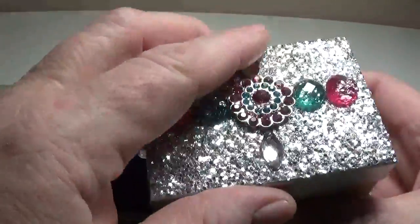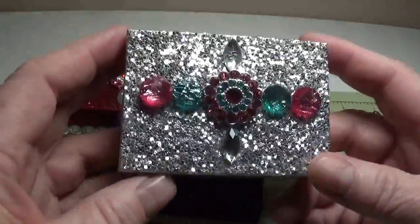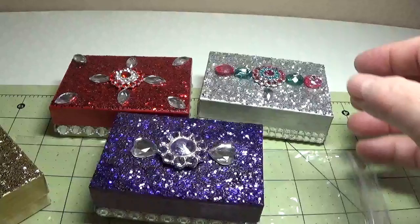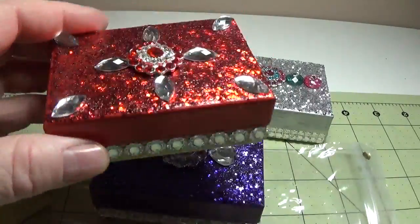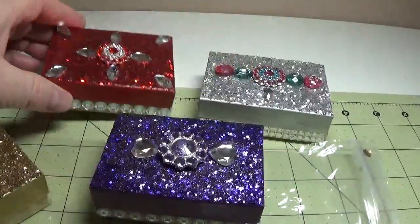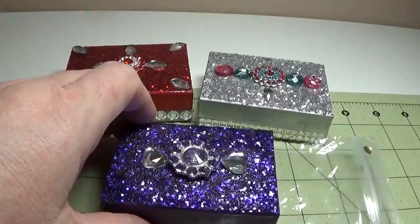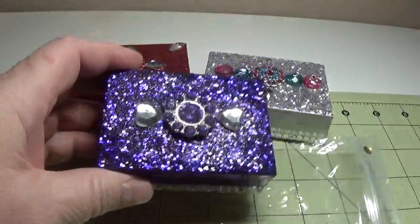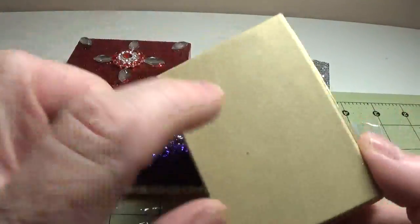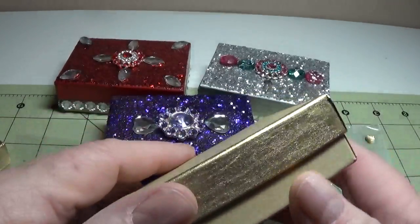These are just little plain boxes to put jewelry in, and I thought about gift cards, but this size box is a little too small for your average gift card, so I think I'm going to look online for larger boxes and make some of those. I made this one with red glitter and acrylic rhinestone buttons. I purchased most of these from sellers on eBay. Here's a purple one — I purchased just the plain craft boxes. I think this one was about 3¼ long by 3¼ high.